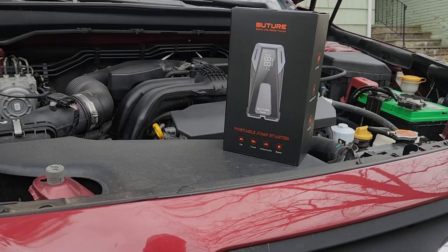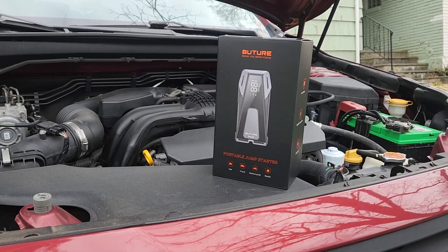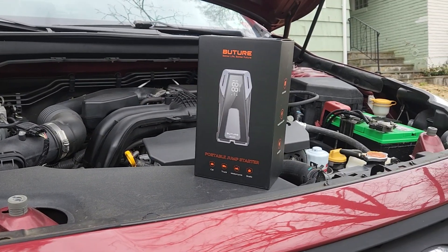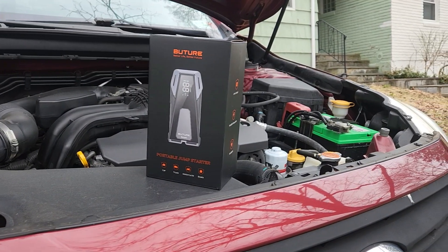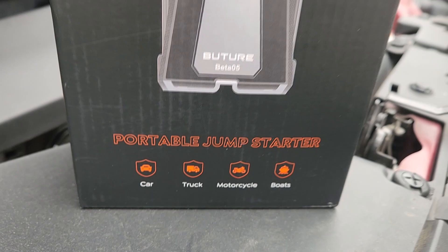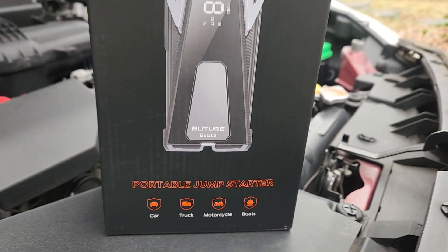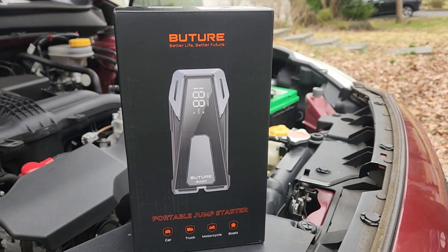Here we have a car battery jump starter — it's a 4,000 amp 12-volt safe jumper box. It's super portable and it's for all gas 10.0 liter diesels, with enough power to guarantee to instantly start 12-volt standard vehicles.